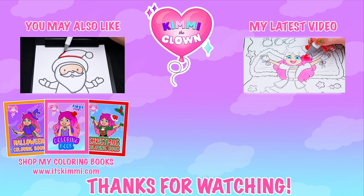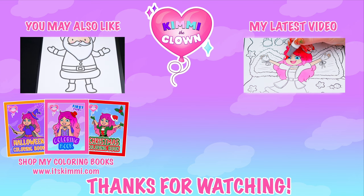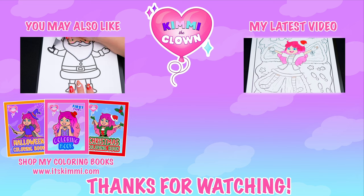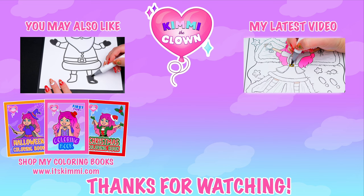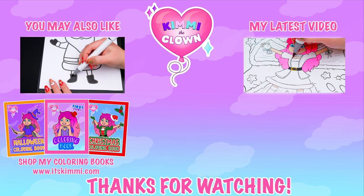Hey everyone, be sure to check out my Kimmy the Clown coloring books at itskimmy.com or Amazon!